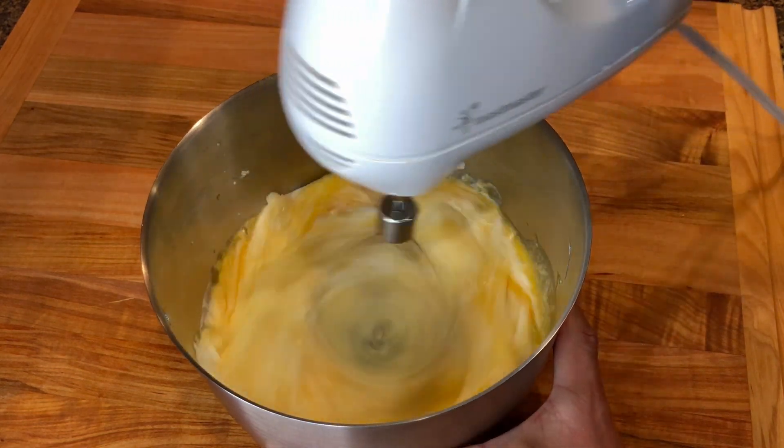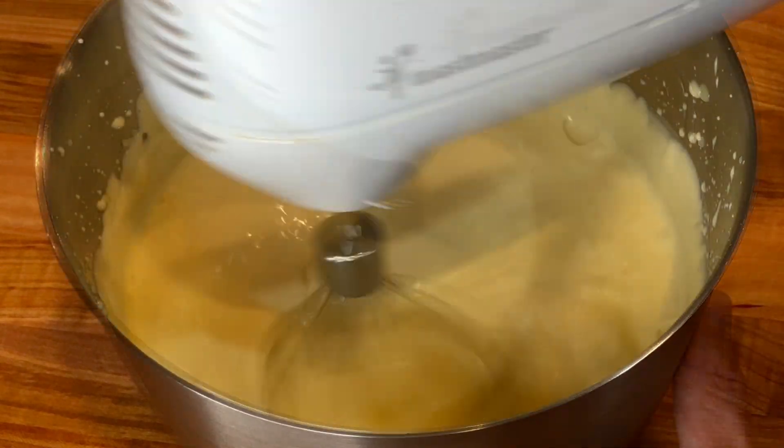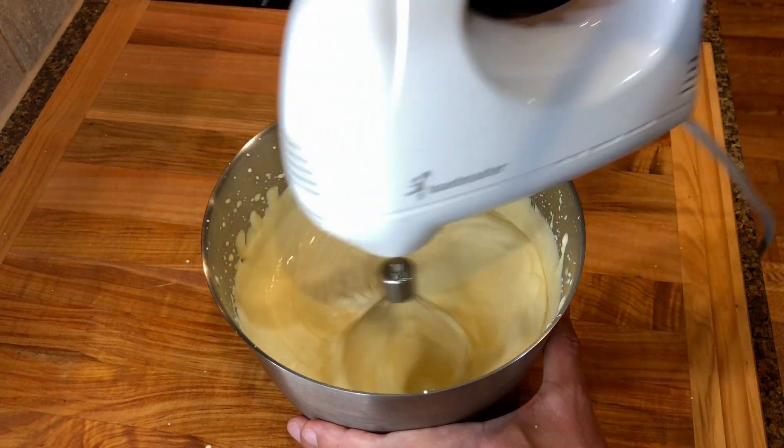Then whisk everything together with a mixer until it gets nice and thick. As I mentioned before, you can also use a blender. Just make sure not to over beat it.